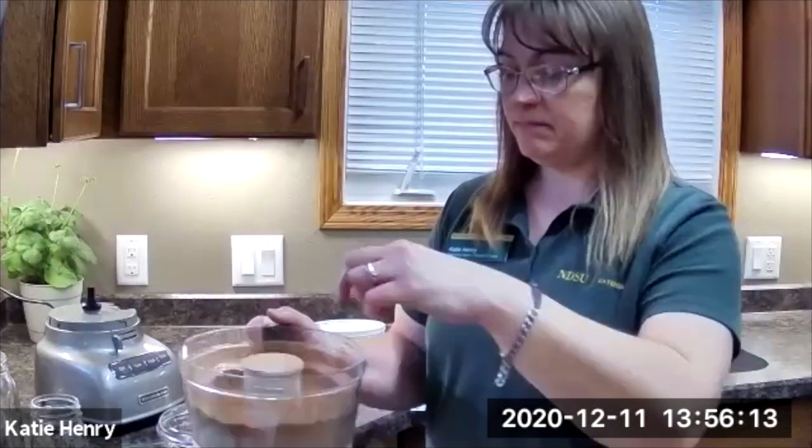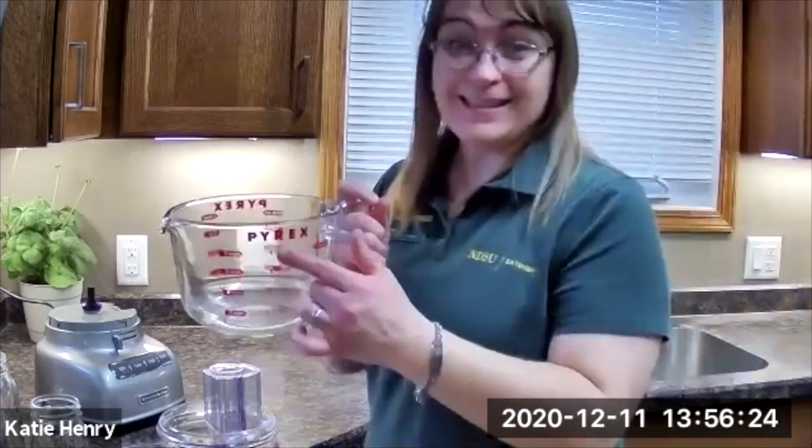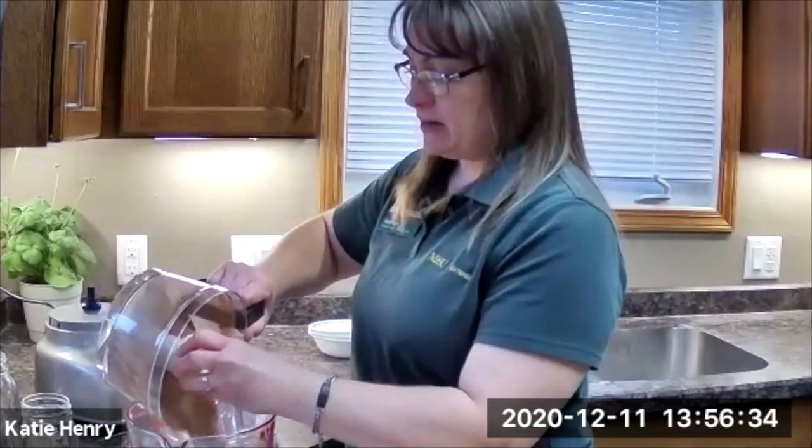You take the container off of your food processor. Then get a bowl — I like to use one that has a spout on it because we are going to have to put it into jars. I just add all of the ingredients that we pulsed together into the bowl.